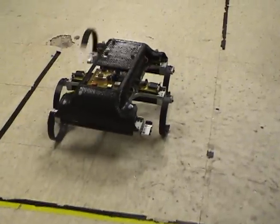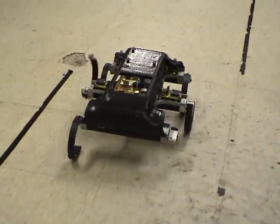Here is the five-legged gait again, and you can see that the robot avoids the undesirable ground contacts.